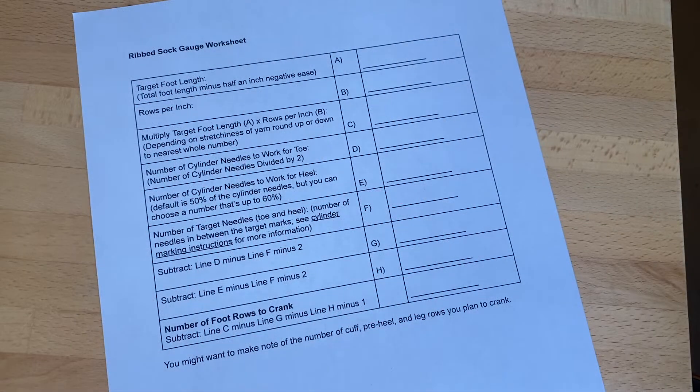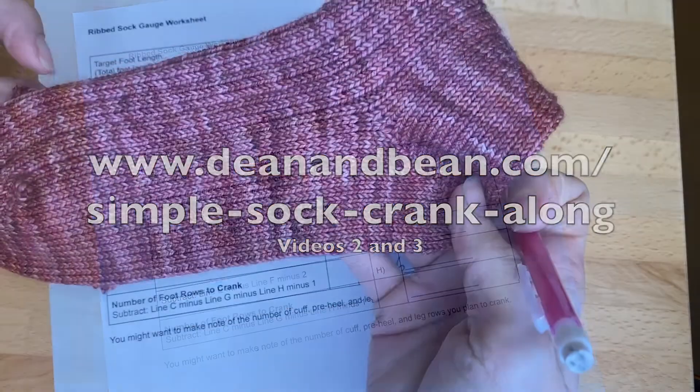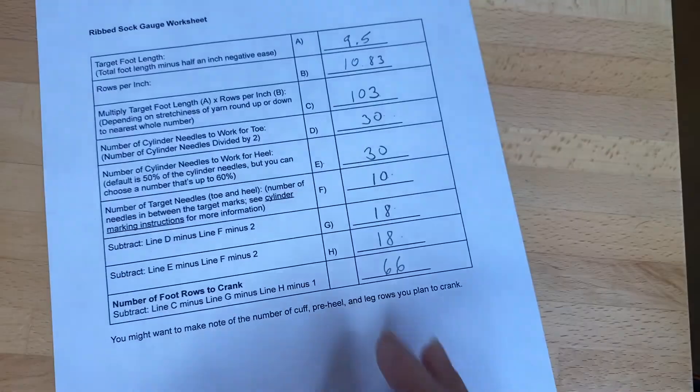I'm going to assume you have calculated your gauge and the number of foot rows you need to crank. If you need assistance with that, it's the exact same method as our simple sock pattern, so you could use the simple sock crank-along videos numbers two and three. I'm going to crank 66 rows for the foot.